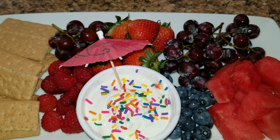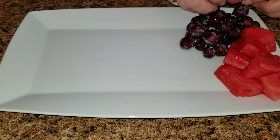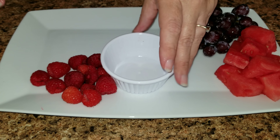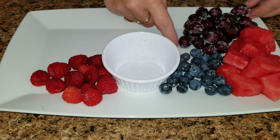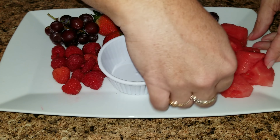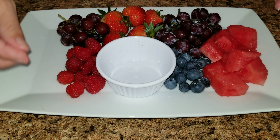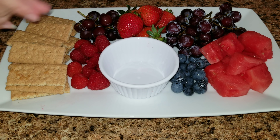Snack number two is definitely going to cool you off this summer. The first thing you're going to want to do is take your favorite fruit and add them to a plate. I added some grapes, blueberries, raspberries, strawberries, and watermelon, and then I also added some graham crackers.